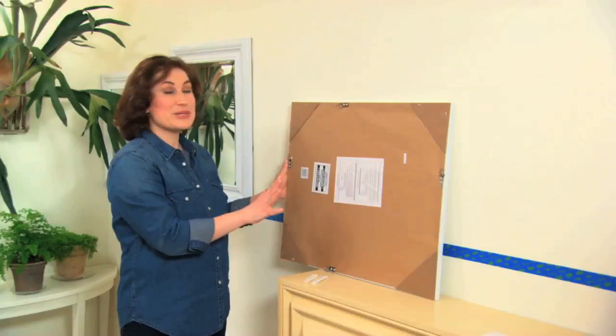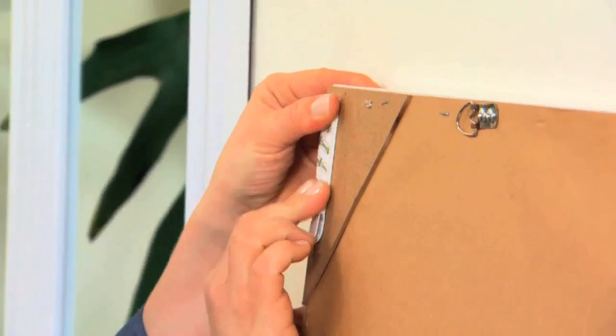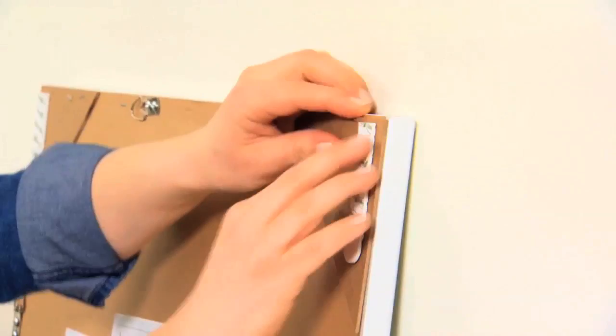These mirrors come with great hanging hardware to hang them horizontally and vertically, but because I'm hanging so many, I'm going to use Command picture hanging strips because that way I don't have to put any holes in my wall. Also, if I don't hang it perfectly level, because these are adhesive strips, I can pull it off and rehang it really easily.